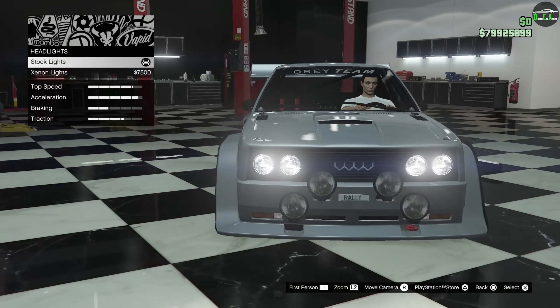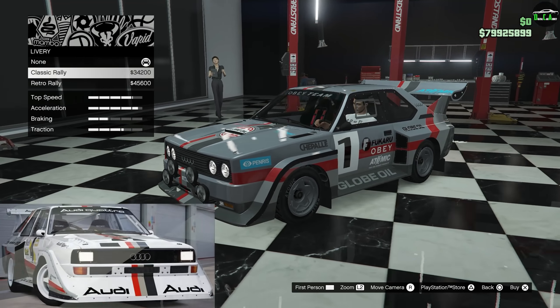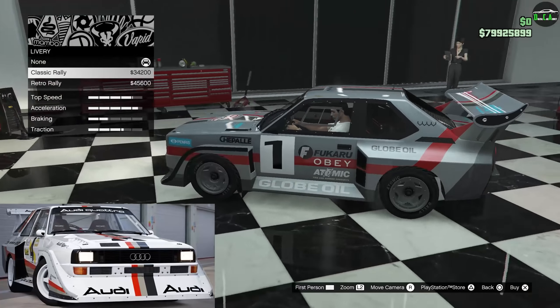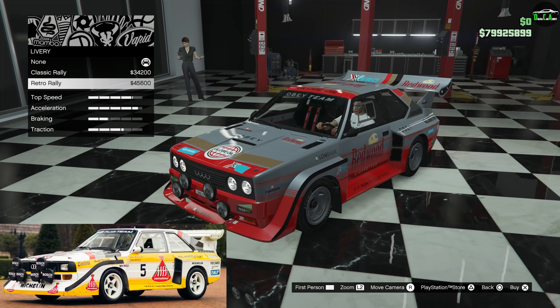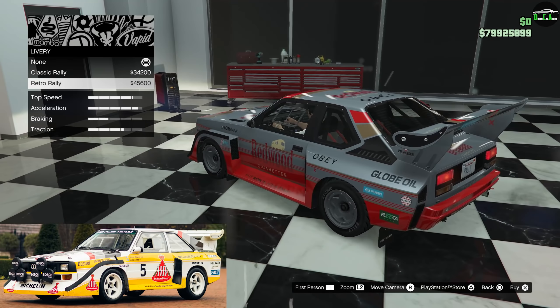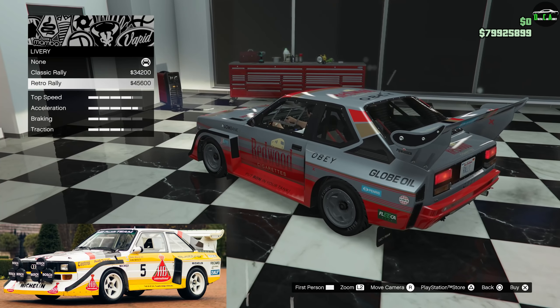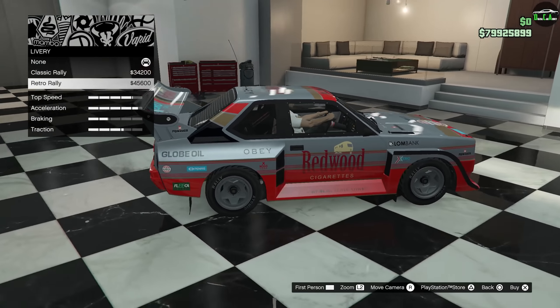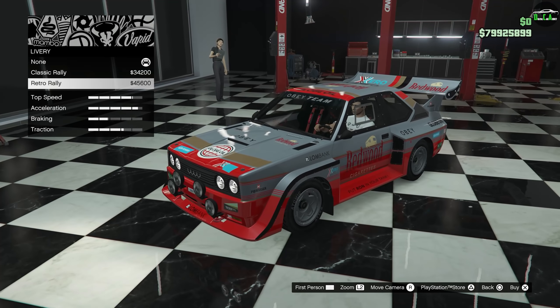For liveries, you have the Classic Rally — basically the Glowboil livery — and then the Retro Rally, which looks a bit more similar to that actual Group B Quattro rally car. Very cool. Personally, I want more of a clean look without the livery, so I'm going to go with no livery at all, but I'm going to make the rest of the car look pretty similar to that one.